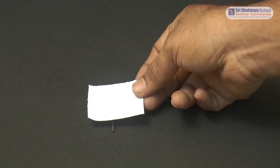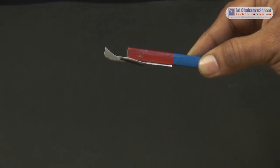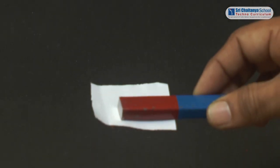Now let us test a paper placed on a nail, whether it gets attracted to the magnet or not. See here — the nail gets attracted to the magnet even if a paper is there in between them.